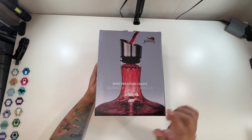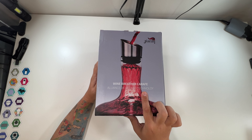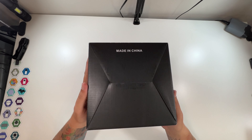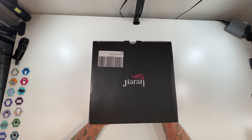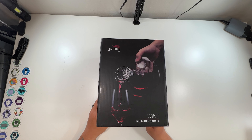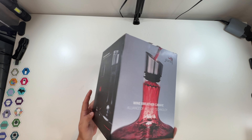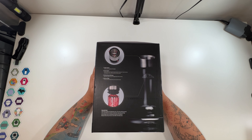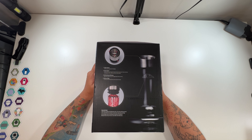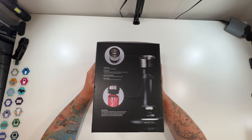So this is our wine breather — alliance of art and technology. Special thanks to this company for sending this to me. It's made in China, with the company logo on top and a photo of wine being poured. The box describes the outer spout as the exit for pouring into the glass, and the inner spout as the entrance for pouring wine into the decanter.